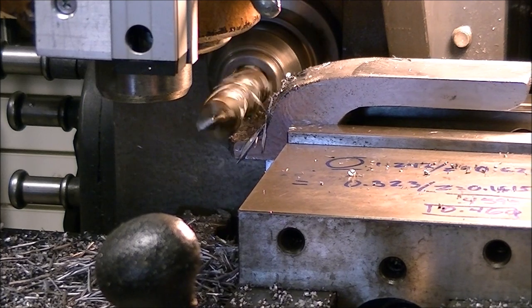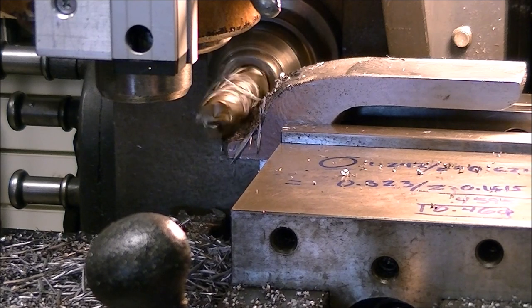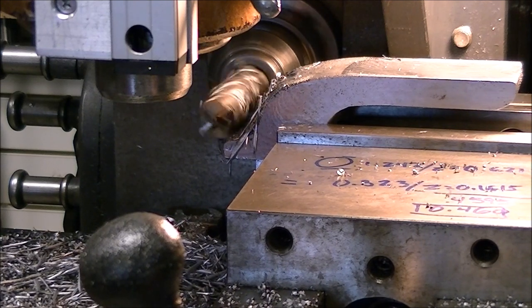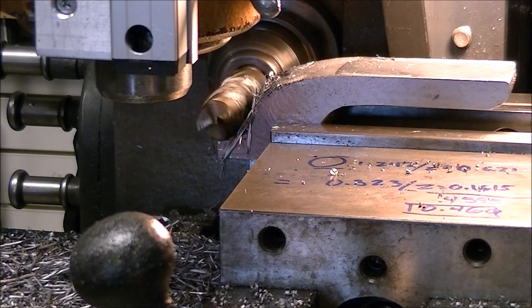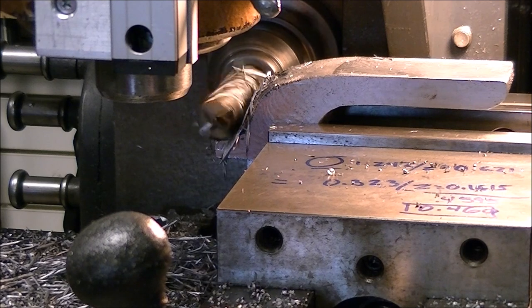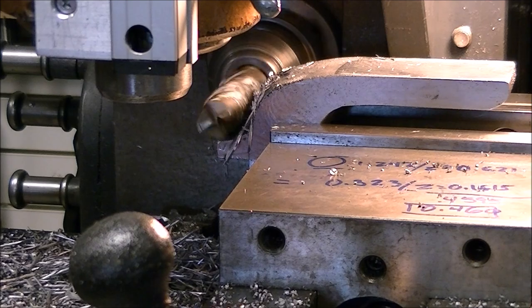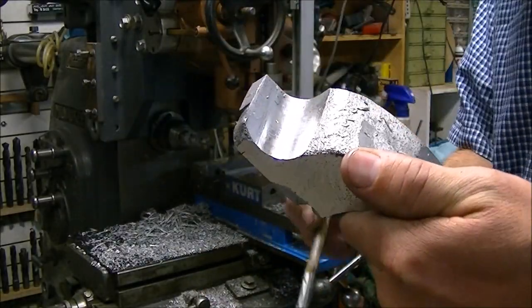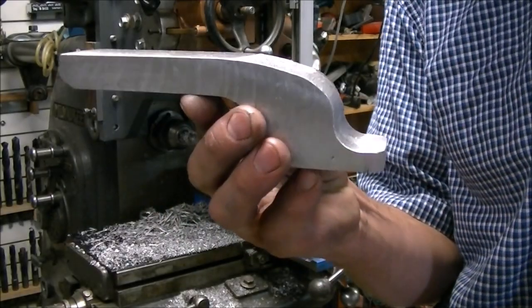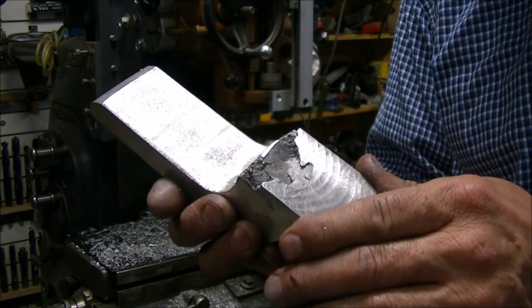This is just a look at the horizontal spindle cleaning up the casting. It would have been hard to hold this piece and use the vertical spindle to machine it with the shape of it, so it worked out well to use the horizontal spindle. Here's the piece after doing a little milling, and here it is after a little work with the belt sander. Still got that caved in bit there but I thought I could make it work the way it was.